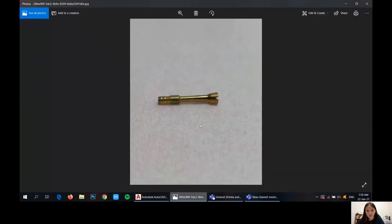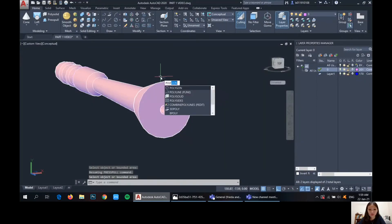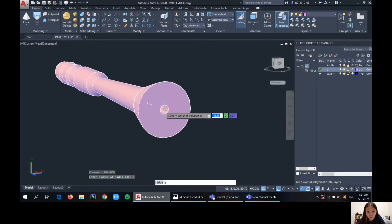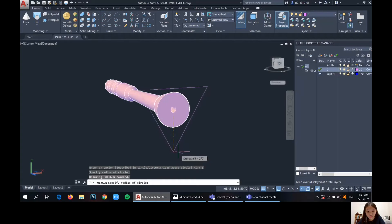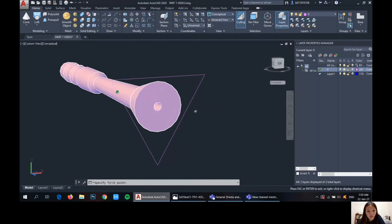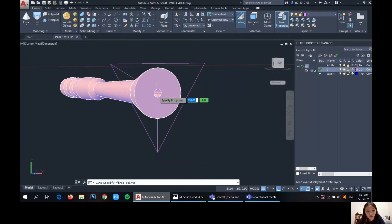So from here, right now we're going to make the front part. We'll start it off with a polygon — number of sides: 3, enter, center, inscribed in circle. And we'll draw a line from the sides of the triangle through the center, and another one here.